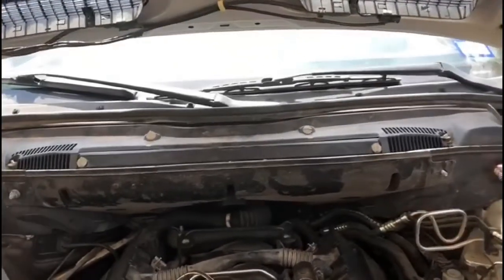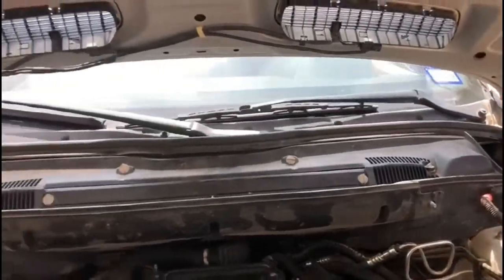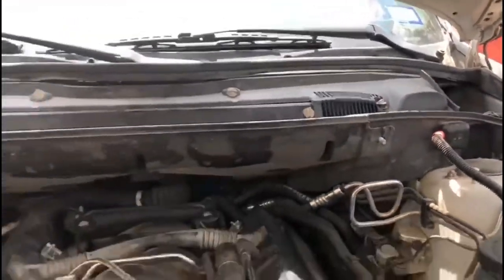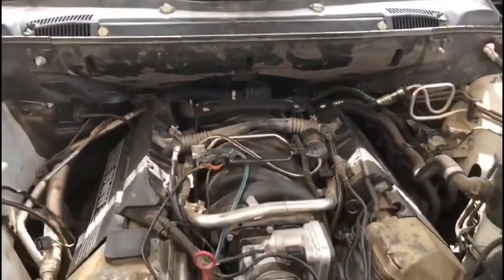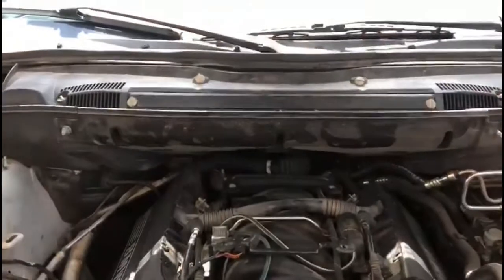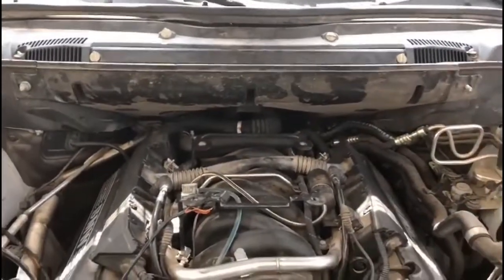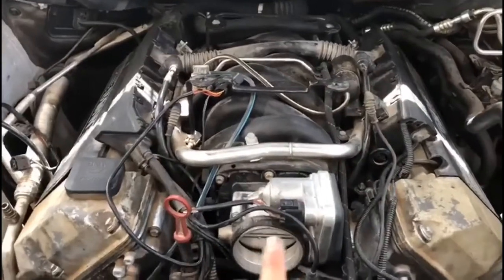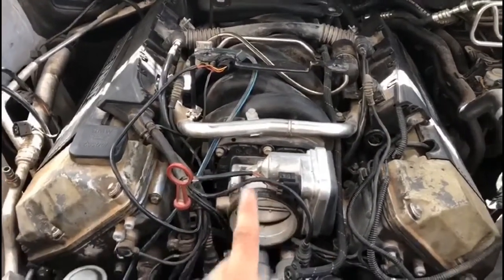The cabin air filter and all the plastics are on — just missing a bit out there. To clarify, I did not take off the cabin air filter and all the plastics because of the water pump. I actually removed them because I also did the valley pan gasket that goes in between the heads underneath the intake.